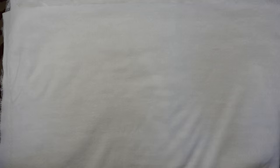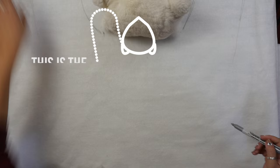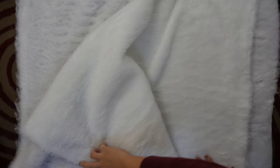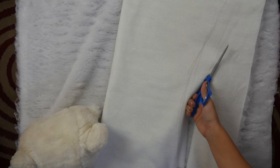Lay the faux fur out wrong side up and place the head on it in the middle towards the top. Mark out the shape of the rug and cut it out. To make sure it's symmetrical, you can fold this in half and cut it, kind of like when you fold a piece of paper in half and cut a heart out. So when you unfold it, it's nice and symmetrical.